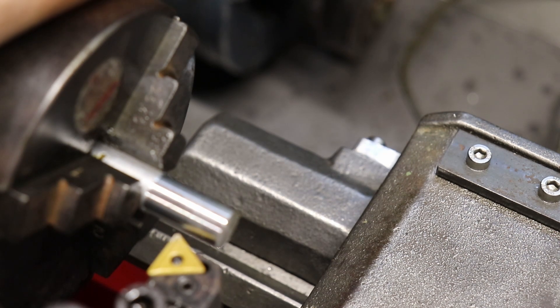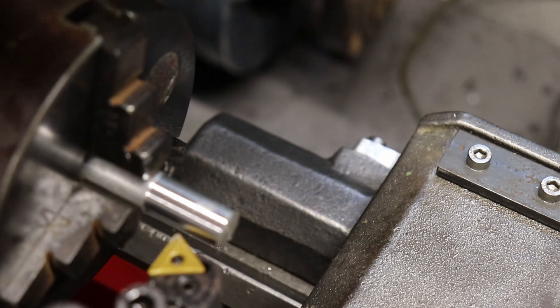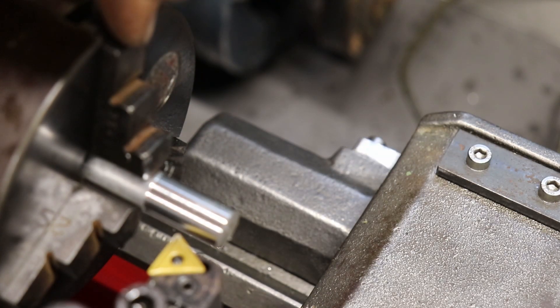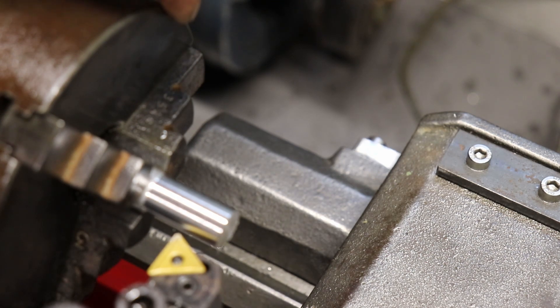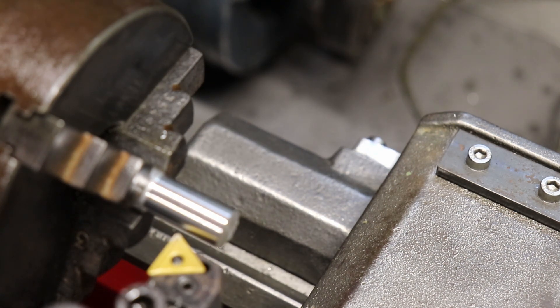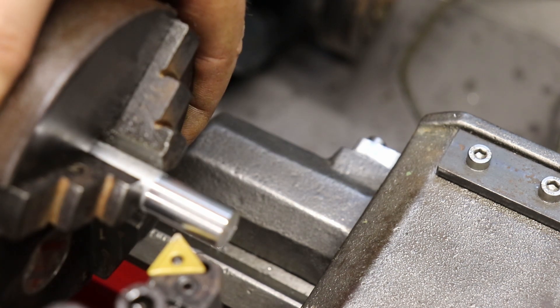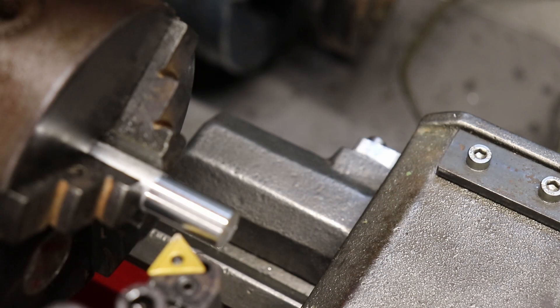This chuck is next on the list of things to get changed. There's actually a broken jaw — number three jaw has got the first tooth broken off. So when I put the jaws back in, I put one in, I put two in, noticed the first tooth was missing off the third jaw, so I wound the scroll plate round one turn and then put the third one in. So it is somewhere within true as it can be, but it ain't right, so the chuck will be the next thing to get changed.